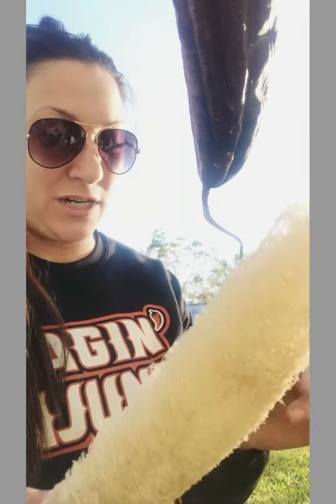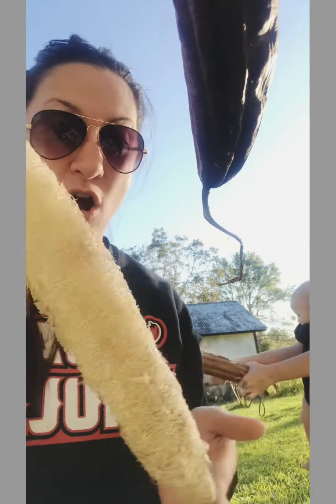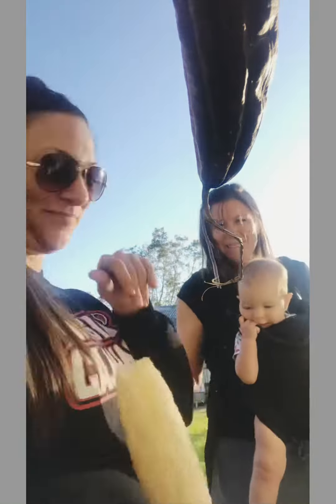These will be up for Christmas — we're gonna have a few ready for Christmas. They're all natural, all grown right here in Church Point. You've got to watch this — oh my god, that's so cool! Say bye, Christina. Bye!